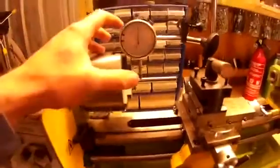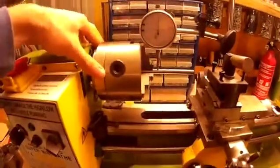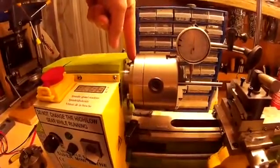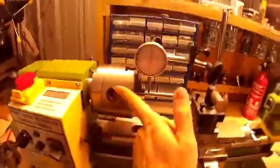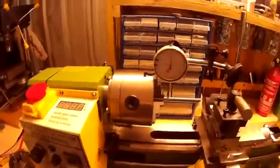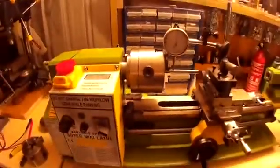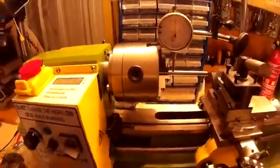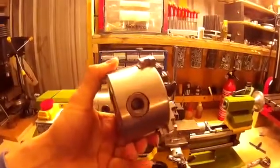I used the dial indicator to check the spindle accuracy. I checked the accuracy in this axis — it was perfectly fine. I checked the run out in this axis as well, across the face plate to check for run out. That was absolutely fine.